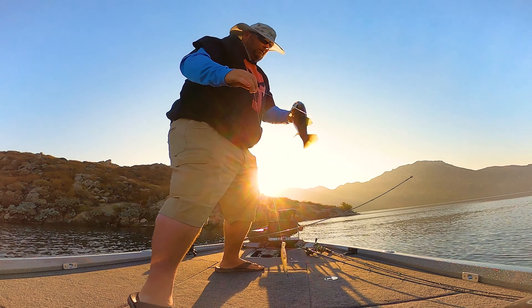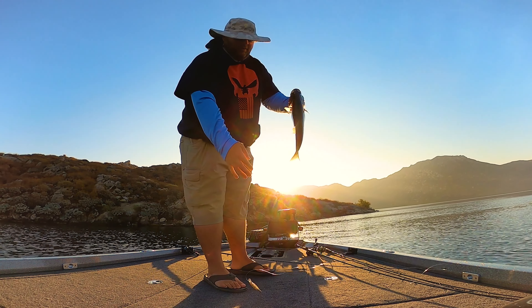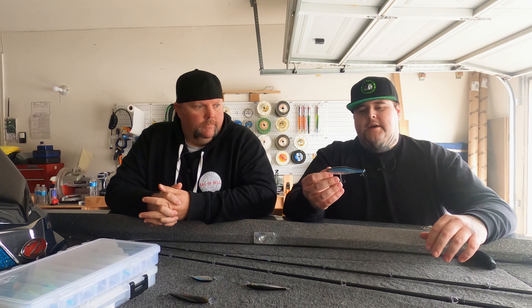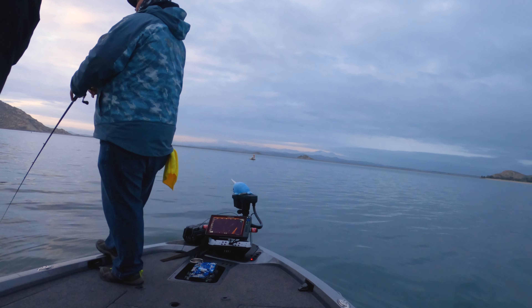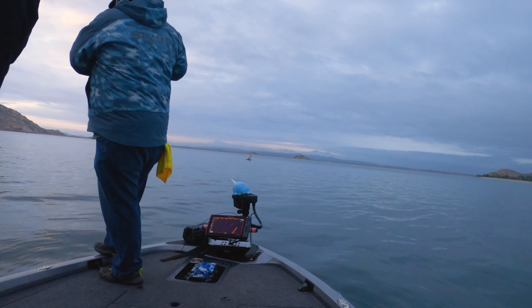Rounding off the Lucky Craft section — the Pointer 110. I feel like you can't talk about jerk baits at all without talking about this. This is my favorite jerk bait. It was the first one I've thrown and the last one I've thrown, if you want to be fully honest. It catches fish, it's tried and true. You can work it slow, you can work it fast.